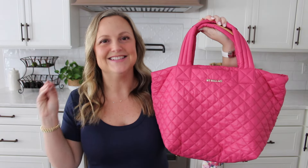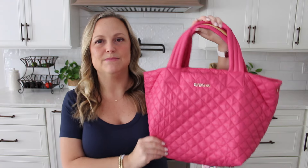Just to give those of you an idea that aren't familiar with the Metro line from M.Z. Wallace — they have a couple of different sizes. They have a mini Metro bag, which is smaller than this one. They have this size here, which is the small Metro Tote Deluxe. And then they have a medium Metro Tote and a large Metro Tote. I'm pretty sure I have reviewed all of the sizes at some point. The small here is — I don't want to say it's my favorite Metro size, but it is definitely my most grabbed for, my most used.